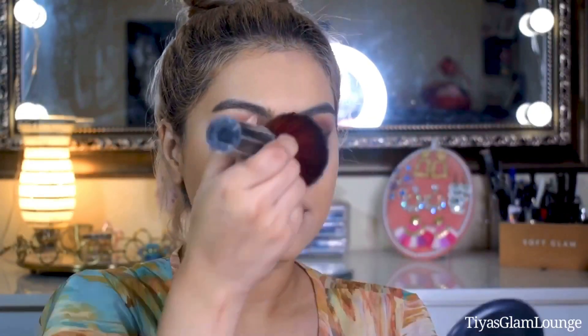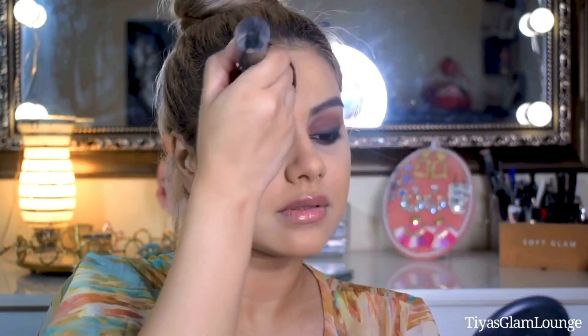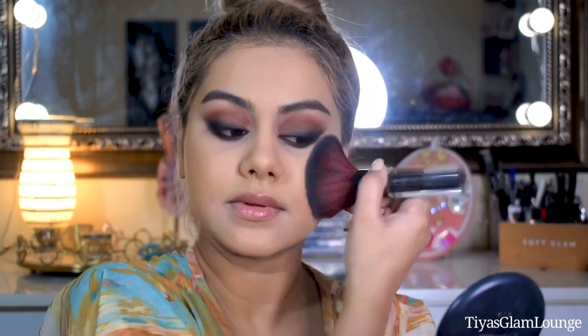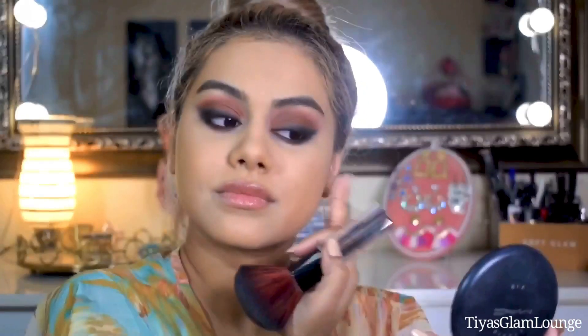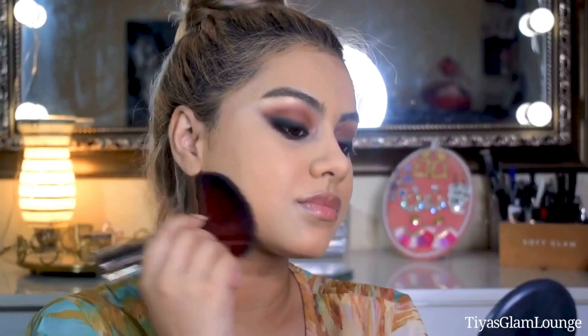Whenever it is warm, make sure you set your face with powder or your makeup will melt. To confirm your makeup is set, tap your face — if you feel any wetness, put a little more powder on that area.